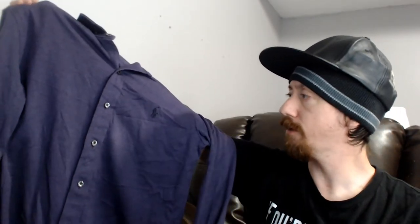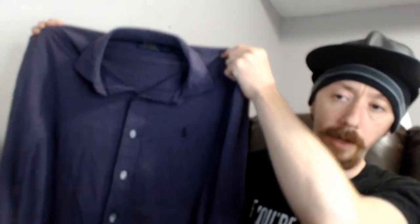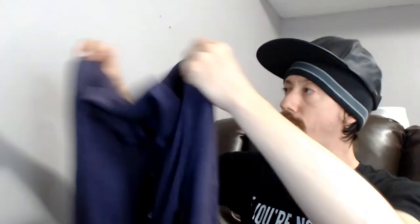Up next we have a men's medium Polo by Ralph Lauren — a purple knitted shirt. I actually have a similar purple knitted shirt, so it's something I would wear. We just haven't sold enough men's clothing to really get any metrics on how it does. But even if all the men's clothes end up being Charles clothes, this box will still turn into a lot of profit.